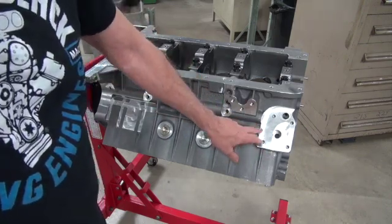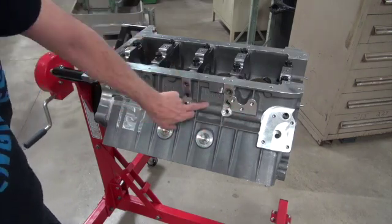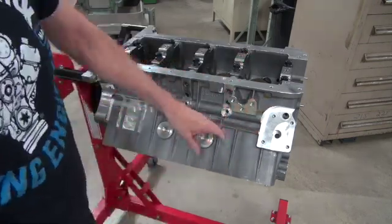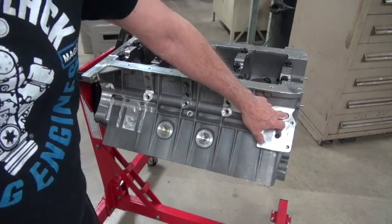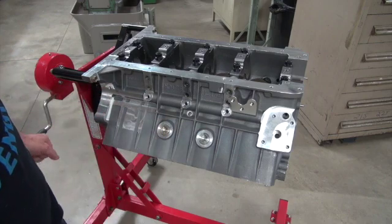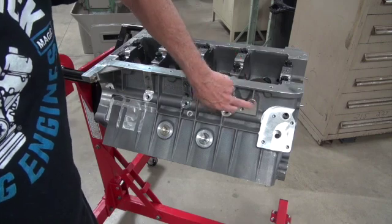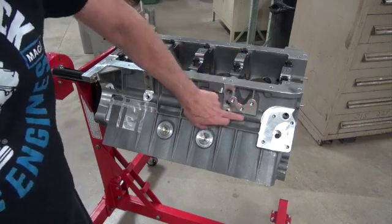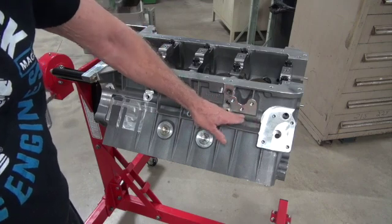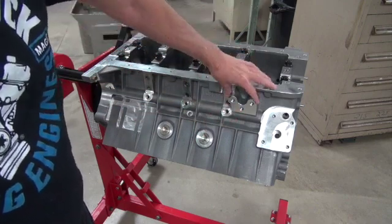This oil galley here that feeds your mains is called priority oiling — priority main oiling. Where the oil goes into the block, it goes straight to the main bearings before anything else, which is considered a good thing. The street Hemi motor mount looks a little squashed because it is — the bolt had to be moved down to accommodate the oil galley here, so I'll have to redo that motor mount to put it on the test stand.